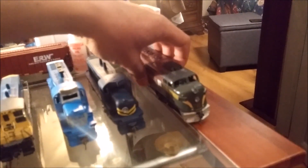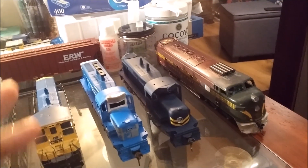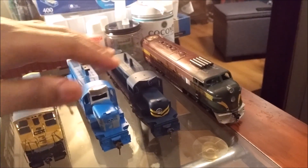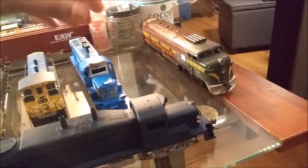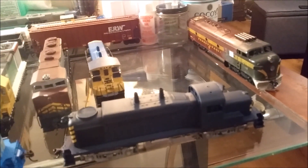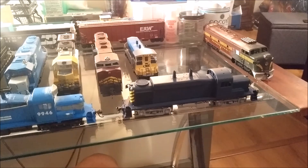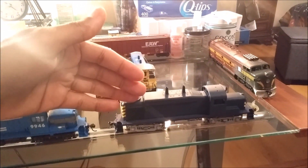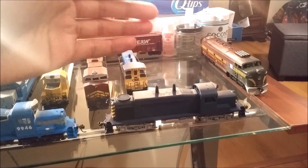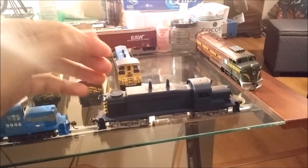Going into my switcher class, my road switcher class — these are rebuilt RS3s and they're called RS4 Max. They're just another variant of the RS3Ms. They do feature EMD-567 prime movers, but they feature AC traction. So they are actually AC-equipped, rebuilt Alco RS3Ms, and that's why they're called RS4 Max.